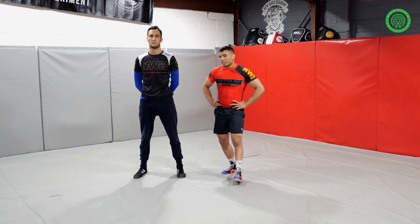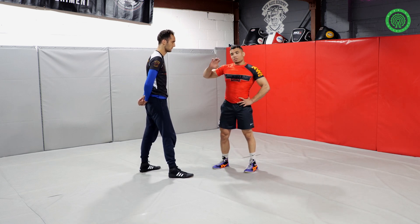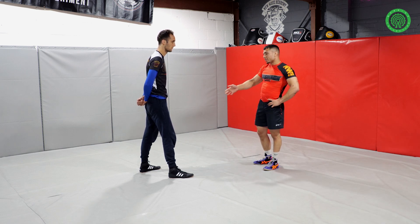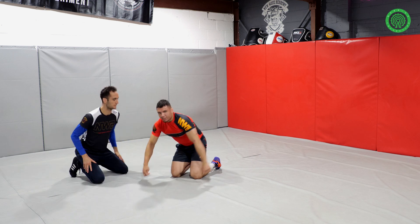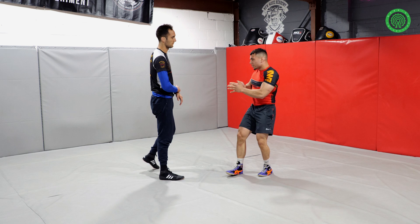There are many different ways to get the outside single. My advice: you should always use it against someone who's much bigger than you. Because if you shoot inside — single leg inside or double leg inside — and they sprawl, you're going to have to take all their weight onto you. If someone is much bigger, you never want to go into them.